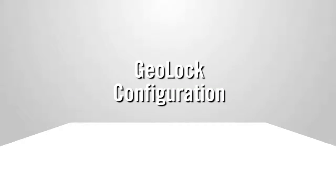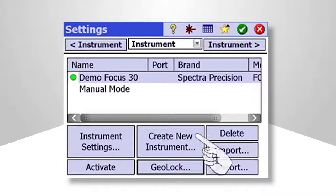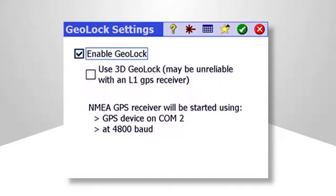GeoLock configuration is only required the first time that it's used. For configuration, tap the GeoLock button in the Manage Instruments menu. Here, you'll be able to either enable or disable GeoLock. It's recommended only using 3D mode when working in very steep terrain; all other times, only 2D positions are needed.